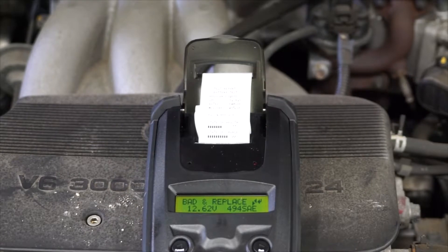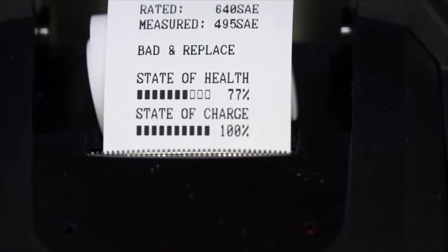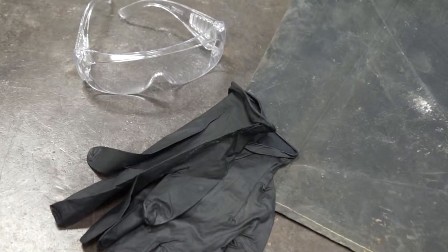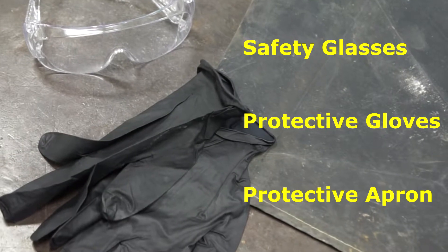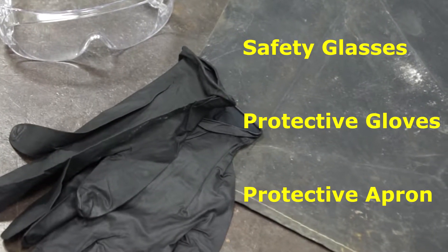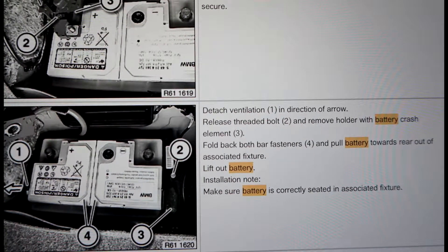All batteries are eventually going to fail, and as you can see, this one has reached the end of its life. When handling batteries, it's always recommended to use safety equipment, which includes safety glasses, protective gloves, and an apron. Before you begin, check a service manual for the vehicle manufacturer's recommended procedures.